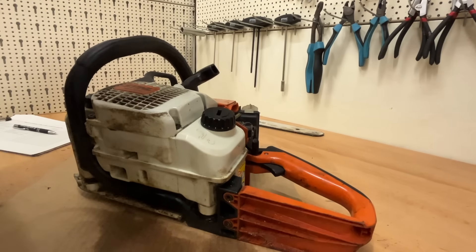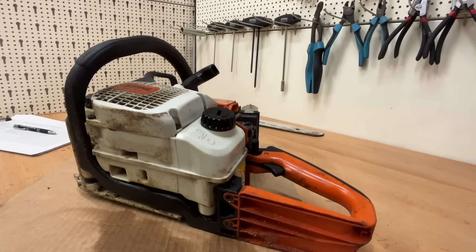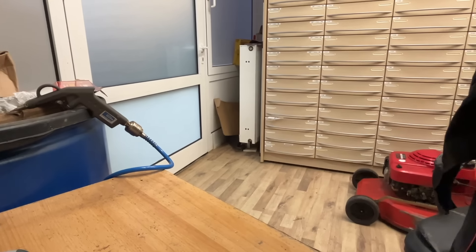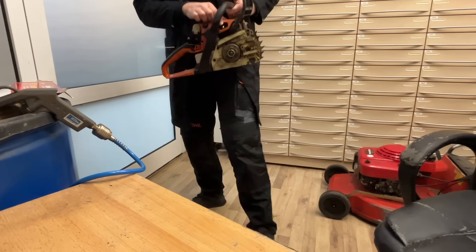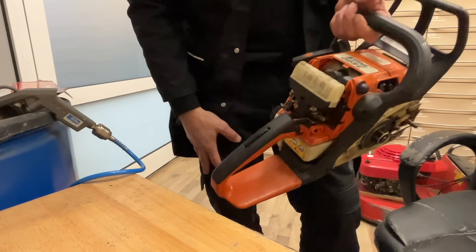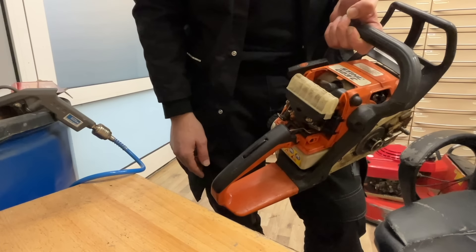In the comments when I started this series, someone mentioned it's concerning to run a chainsaw in an enclosed space. That's not entirely wrong, but also not entirely right — for a short start I don't go outside. The doors and windows are open. For me it's okay to do it briefly. Good, then let's start the device.